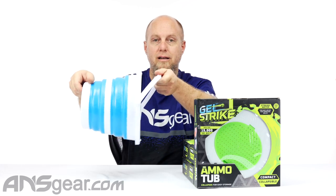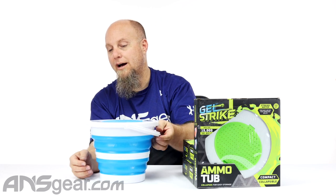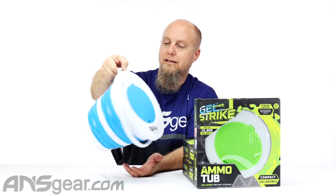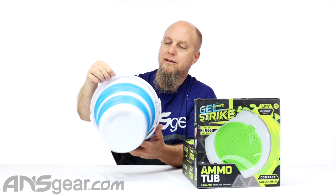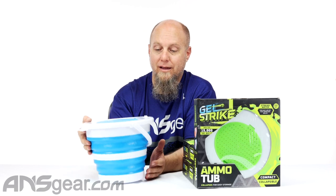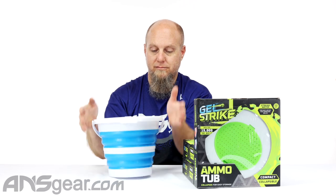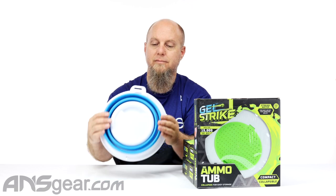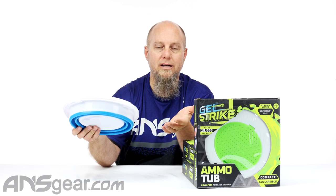It makes it really easy to just tip it and dump all that water out. It's also got a little hanging rack — you could maybe hang this and dry it. When you're done with it for the day, make sure your handle's up and just collapse it on down. Then it stores away nice and easy.